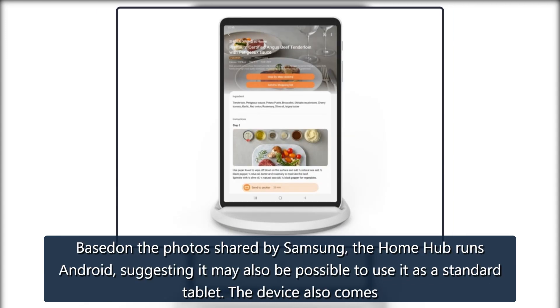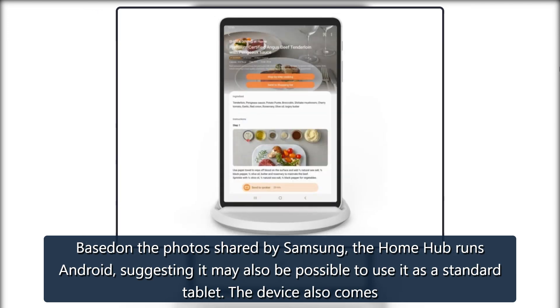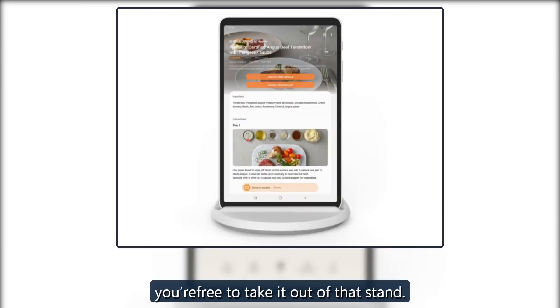Based on the photos shared by Samsung, the Home Hub runs Android, suggesting it may also be possible to use it as a standard tablet. The device also comes with two speakers and two microphones, as well as the company's Bixby Assistant. The tablet will come with the charging dock you see pictured in the photos, and you're free to take it out of that stand.